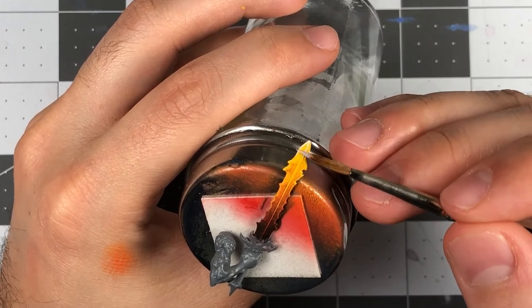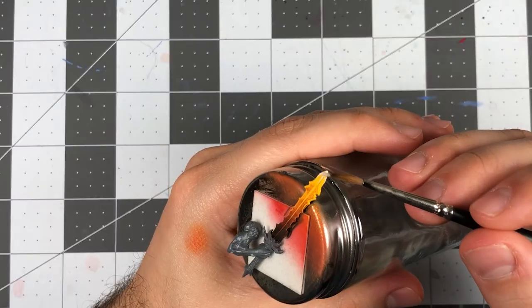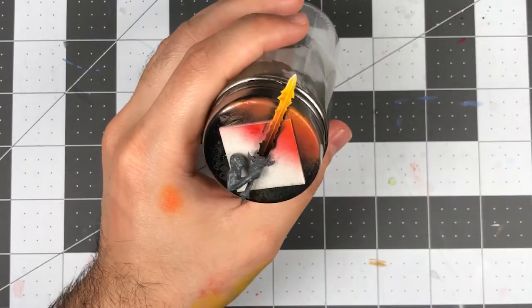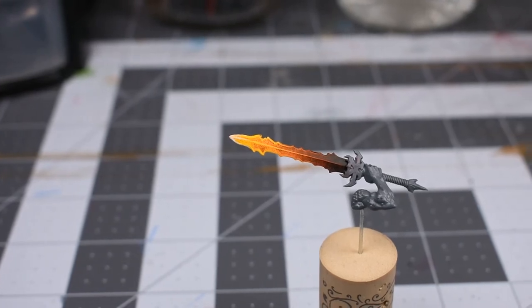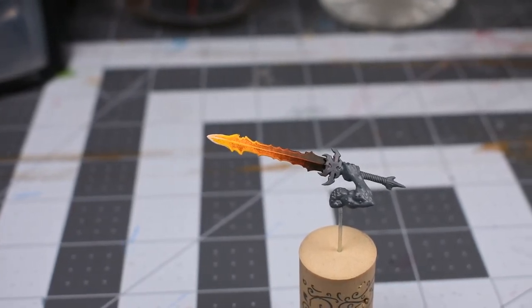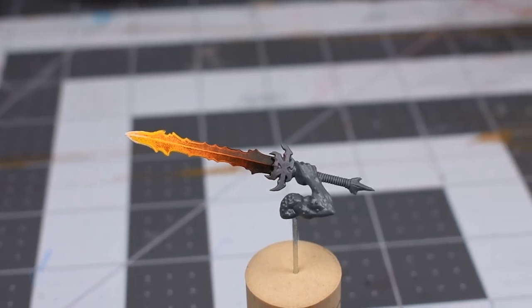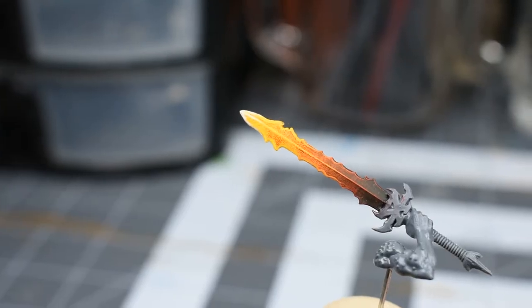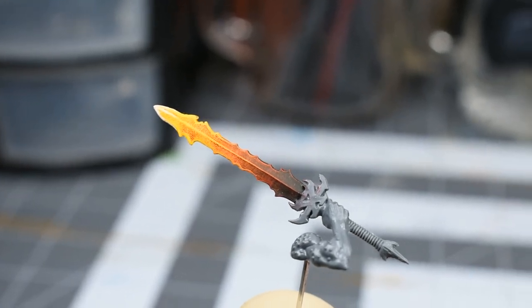I really enjoy using this technique when speedpainting models just because of how fast and easy it is to do, especially if you're trying to get that new army or warband painted for gameplay. Granted, using this method won't win you any painting awards, as upon close inspection you'll see that chalky texture left behind by the dry brushing. But if you're painting at a tabletop standard, it looks pretty damn good. That's it for this video — don't forget to like, comment, subscribe, and as always, stay messy.